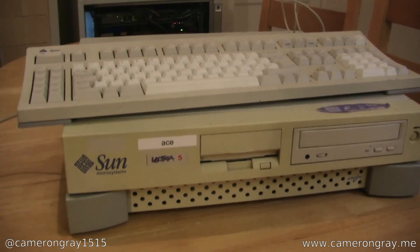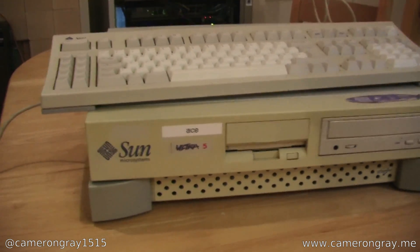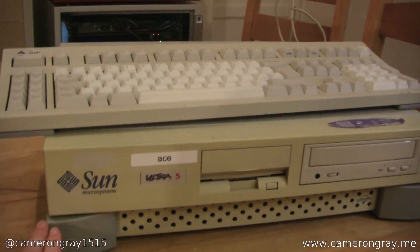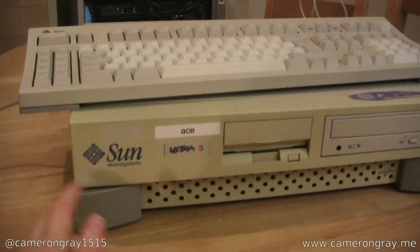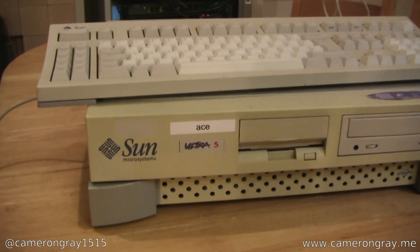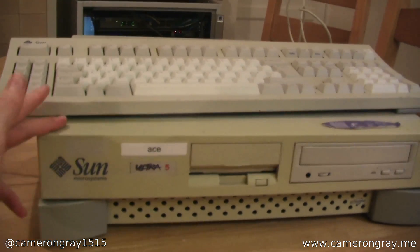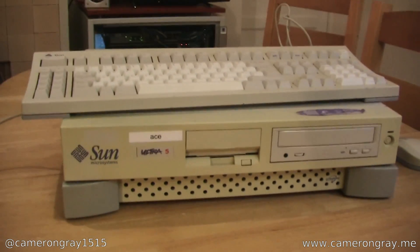So that was a quick tour of my Sun Ultra 5 workstation. Don't forget to like the video if you liked it, and comment, rate and subscribe. Hopefully I'll be doing more videos in the future with various other old computers — some Suns, IBMs, Apples, and other interesting bits of hardware. And if I ever come around to doing other interesting things with this machine, you'll probably see it again in the future. Thanks for watching.